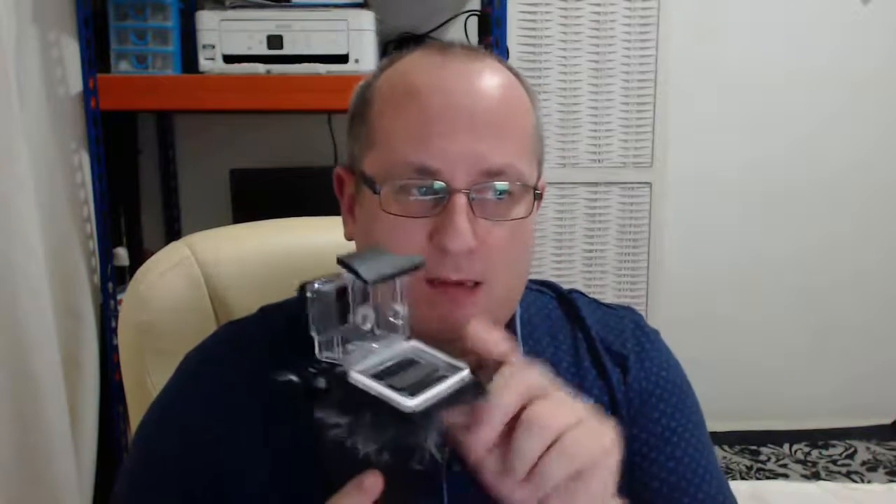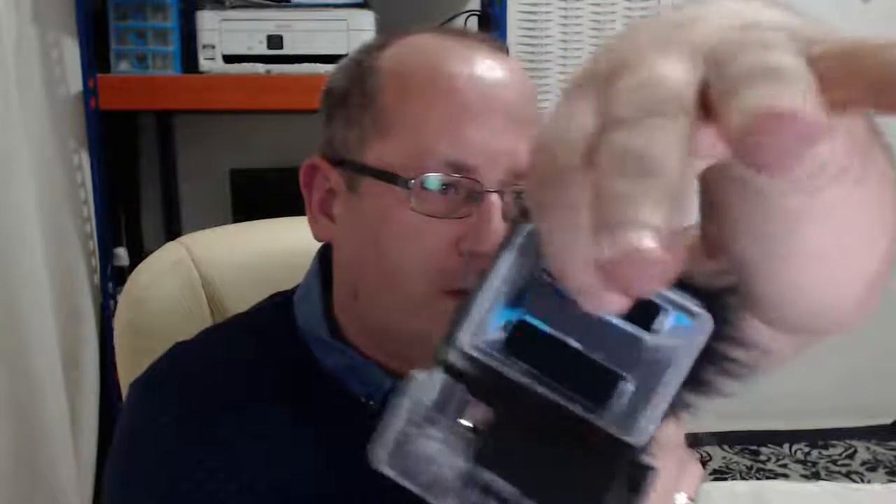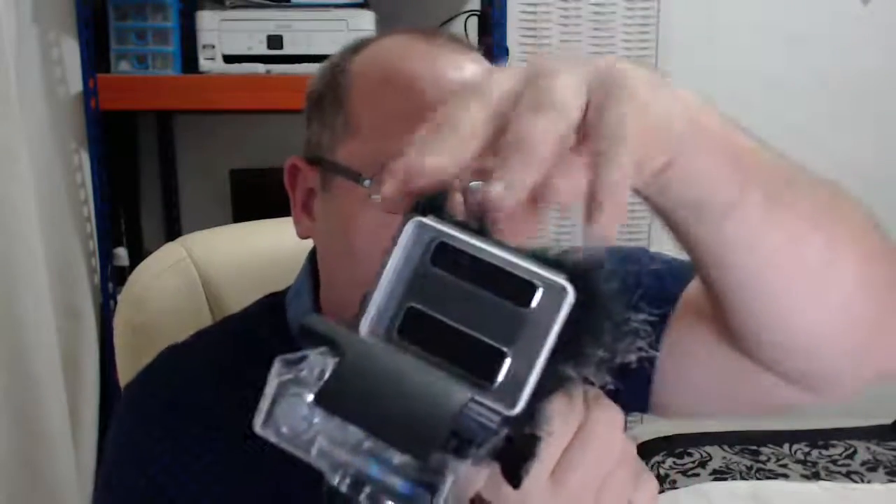Let's talk about dead cats today — dead cats are not roadkill. As you can see here, I have a dead cat for the GoPro. It basically fits on the back door. As you can see, the door's got these holes so the sound is still carried through, but this gets rid of your wind noise.